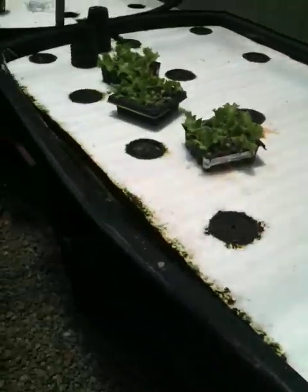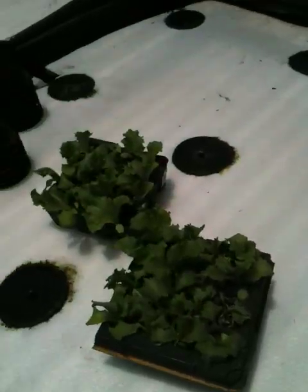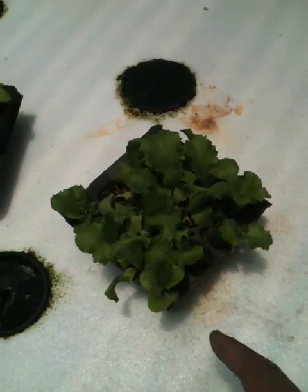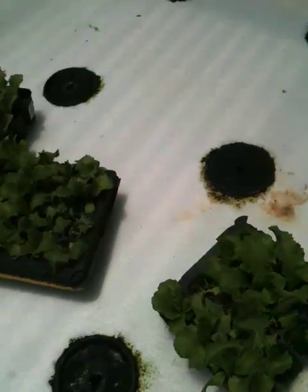But anyway, today what I'm going to do is plant all these lettuce starters in my floating raft beds. It's pretty easy to do — I just wanted to show how to do it. These I get at the nursery for about $1.80 for a tray of 16 lettuces.